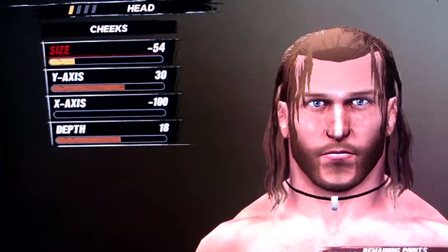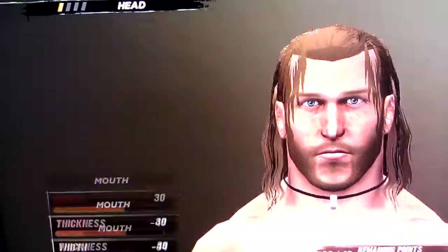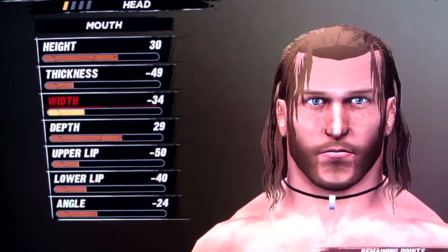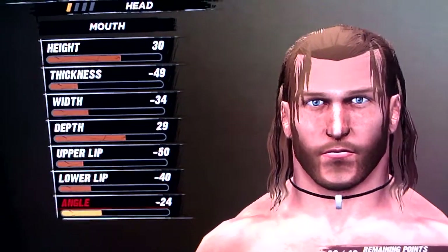Cheeks is negative 54, 30, negative 100, and 18. Mouth is 30, negative 49, negative 34, 29, negative 50, negative 40, and negative 24.